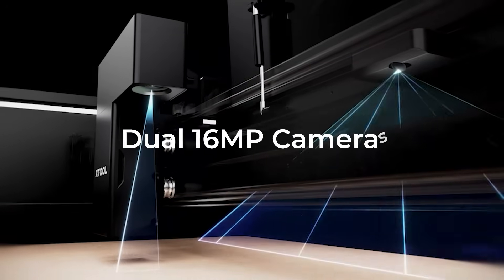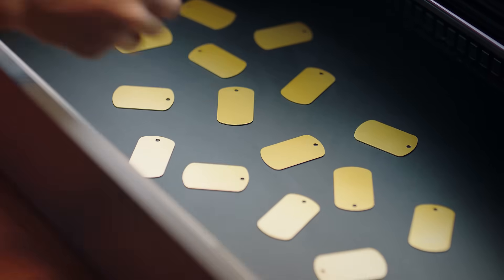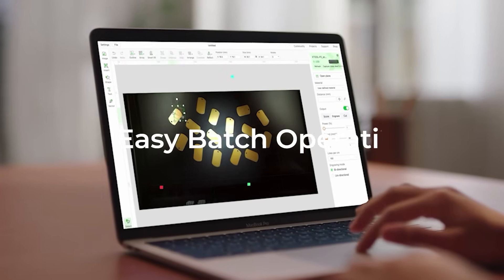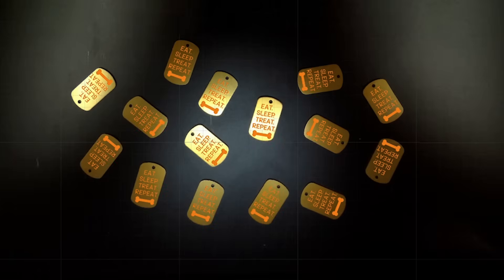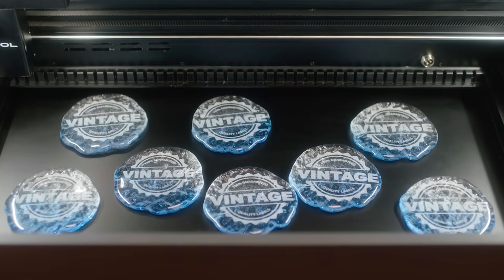Two built-in 16MP cameras bring amazing intelligence to this machine. Easily drag your drawings to the right place you want and fill patterns on multiple objects in one batch. This largely boosts your business productivity in the busy season.